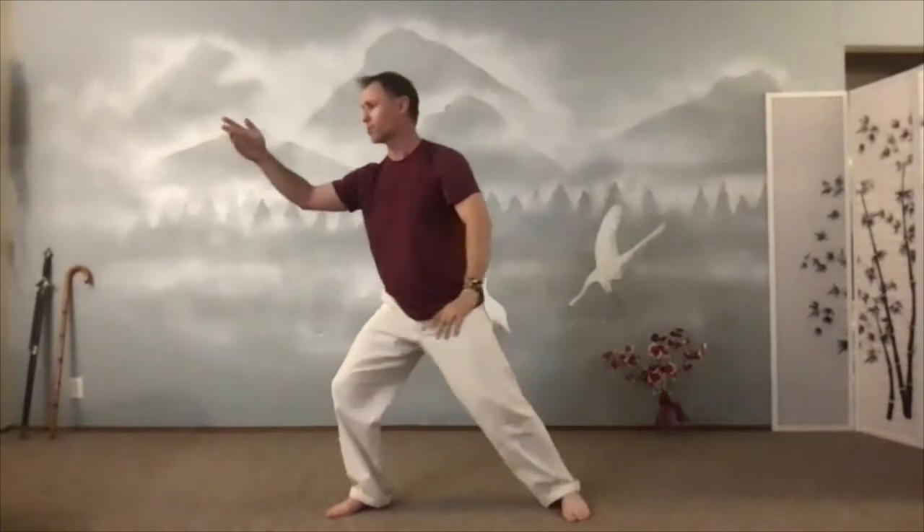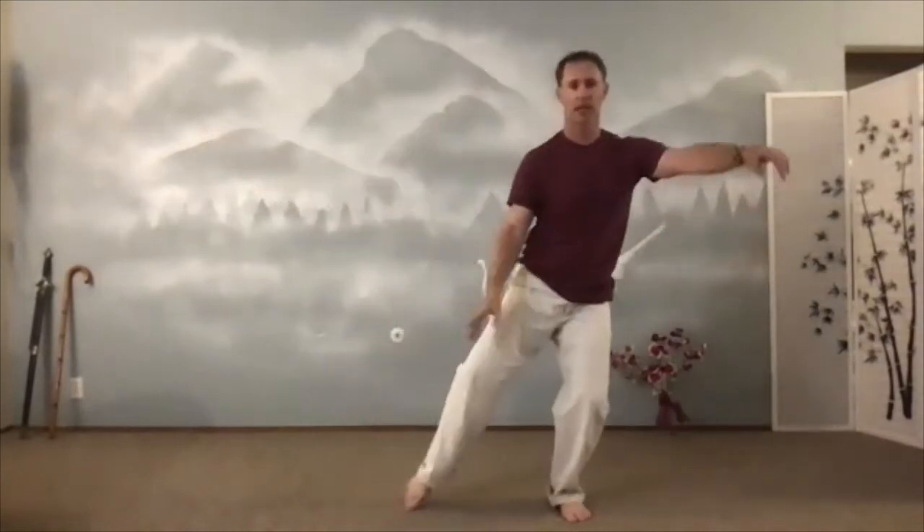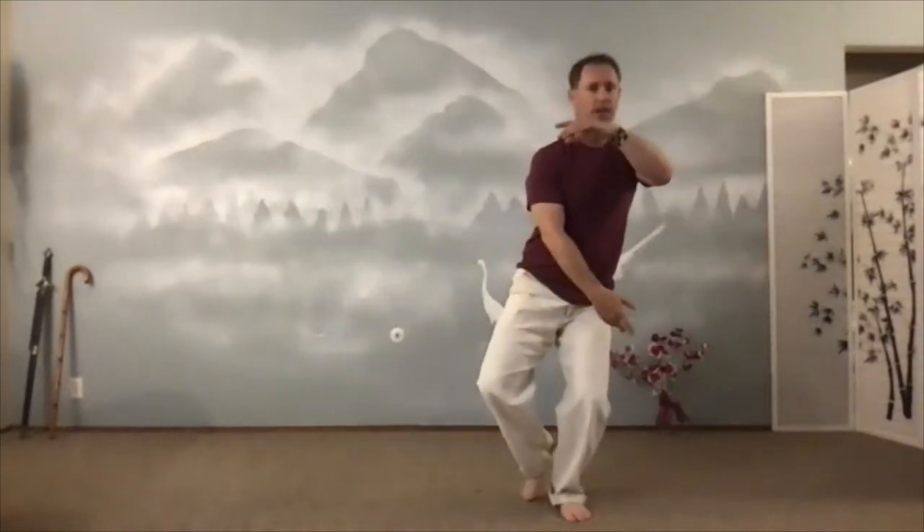Let's do one last time — I like this move, obviously. Inhale. T-step. Exhale. Parting horse's mane will sink into this. Knees bent, parting upright. Arms round and relaxed. If I were to turn forward, you could see my arms are actually round. I'm not squeezing them in here, I'm not out here — I'm just relaxed down.